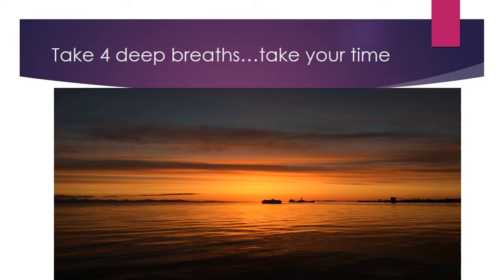Tighten your chest and shoulders. Hold for the count of four and relax. Take a deep breath. Allow all of your negative energy to be released.